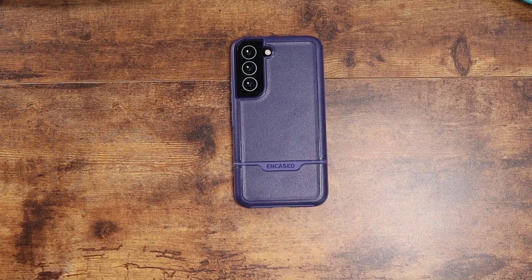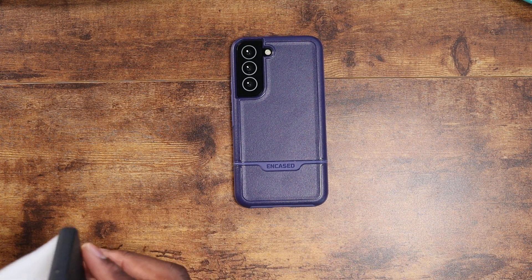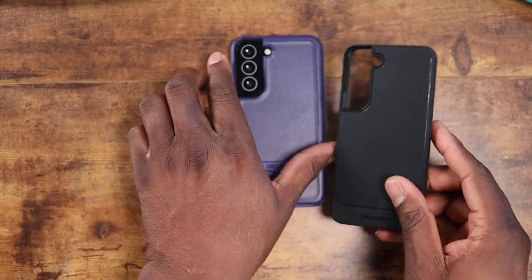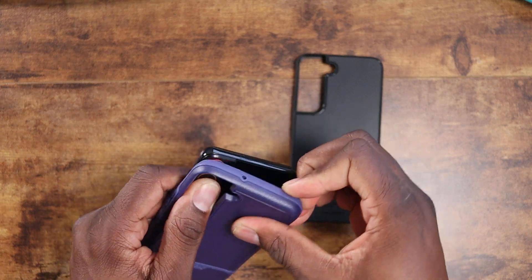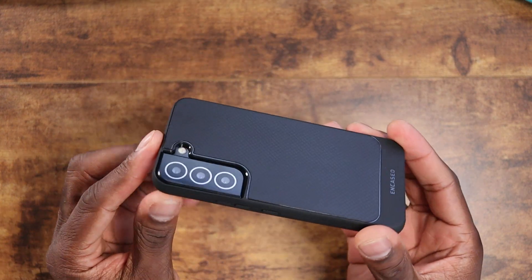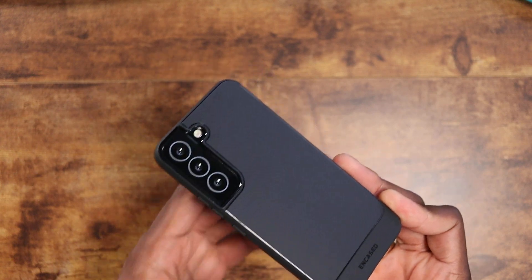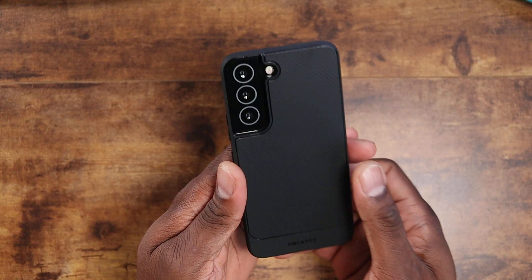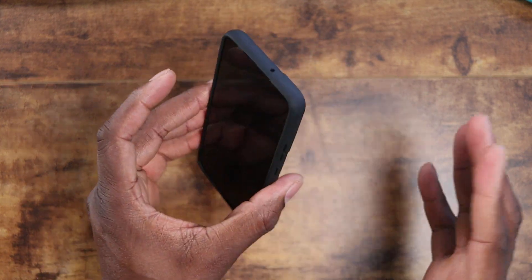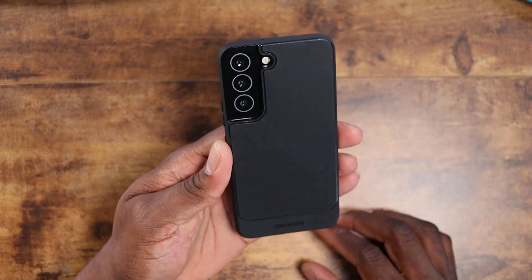Now moving on to the Thin Armor — probably one of my favorites because it's a thin case that gives you good protection. I genuinely like how this one feels; I use it on a lot of different devices. I'm going to peel off the Rebel and put on the Thin Armor. All the cutouts and ports are going to be the same. With the S22 series, because of the camera module design, you get a kind of flattened surface on most cases. Holding this, I'm definitely leaning toward purchasing the S22 just based on the size of the device alone.